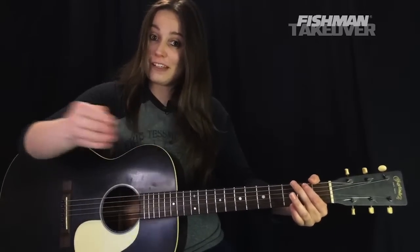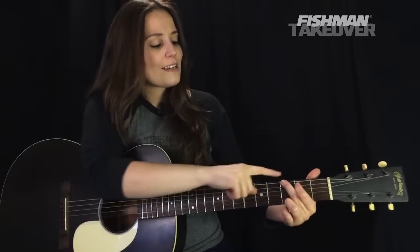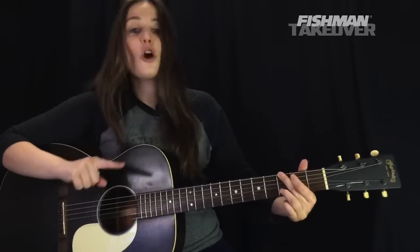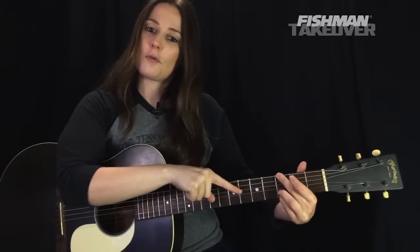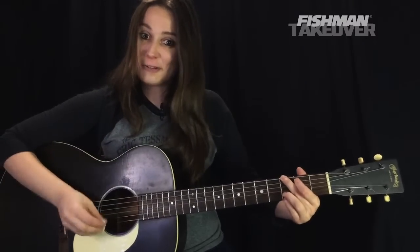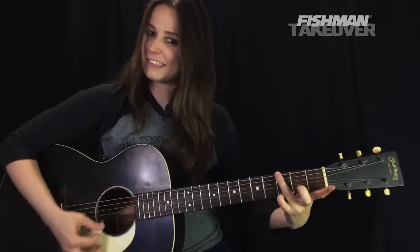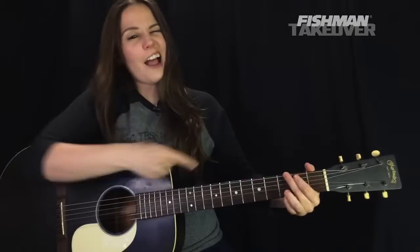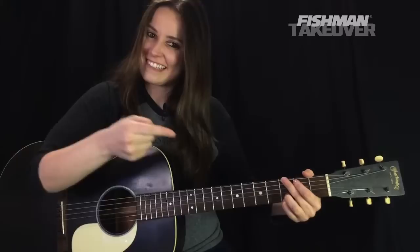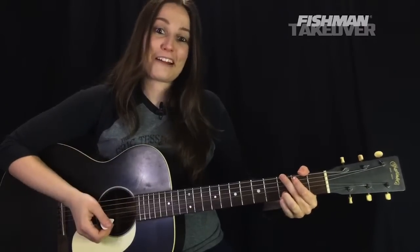How to play this G chord — G, B, and D, the one, three, five. First finger, second fret of the A string, that note is B. Your second finger, third fret of the low E string, that note is G. Third finger on the D note, third fret of the B string. Fourth finger completing the chord at the third fret of the high E string — that's another G. Nice full G chord. Whatever G chord voicing you like is fine; this is the one I like for this song, especially when playing it live with my classic rock cover band.